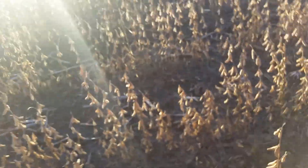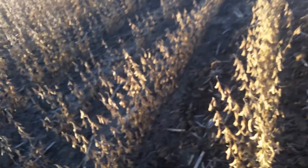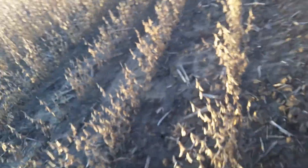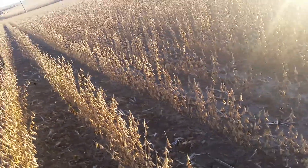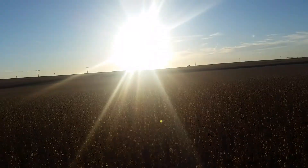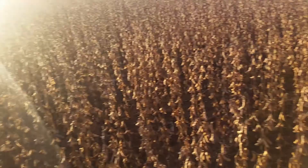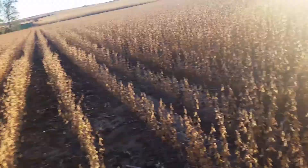Here at this sandy spot, you can see that all the soybeans just drop off. But it's just a little tiny patch — there are like three of these total. It's a really nice field, and once you get out of that sandy spot they just climb right back up to belly button and waist high.